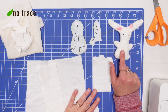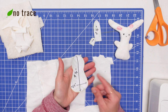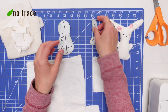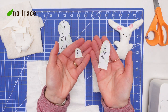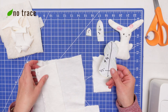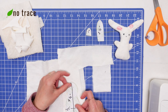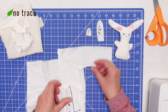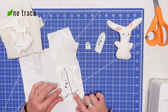The first step to making the little bunny is to get your pattern pieces and cut out two of the main body pattern pieces, four of the ears, and four of the hands. I'm going to trace the pattern piece onto some scraps of fabric and then cut out two body pieces and four of each of the other pieces.